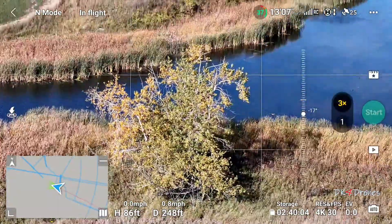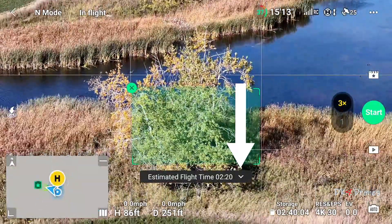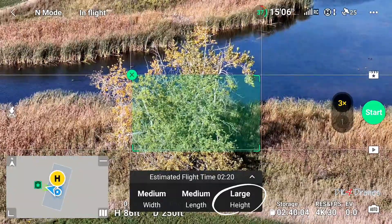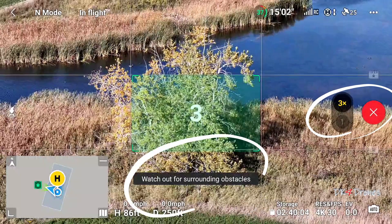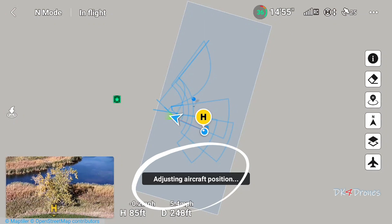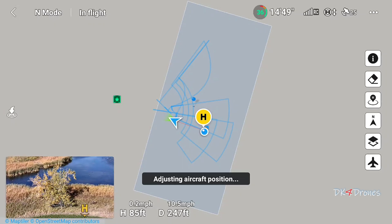Now we're going to try it in 3x. Draw a box — I've got everything in medium except my height, and I'm going to leave that there. We're going to start. This is telling us how big of an area it's going to be covering. Adjusting aircraft — we should get the flight route here pretty soon.